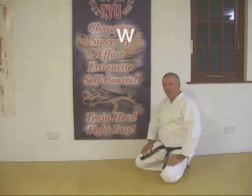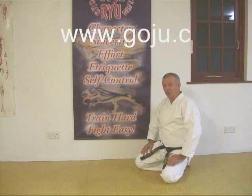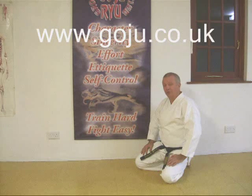Alright, okay. I hope you enjoyed our video. There's more information on our website, www.goju.co.uk.